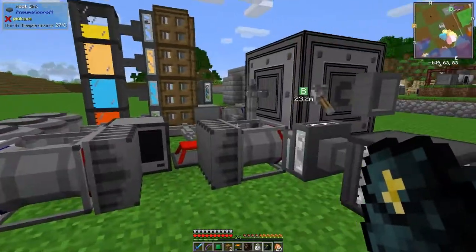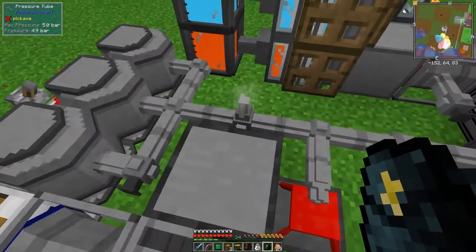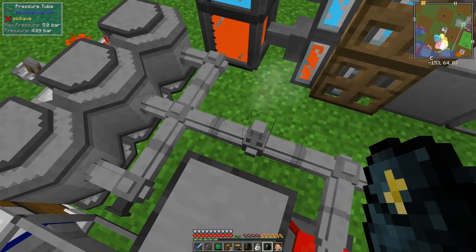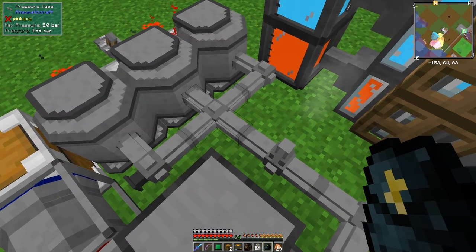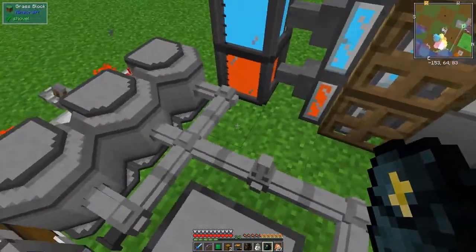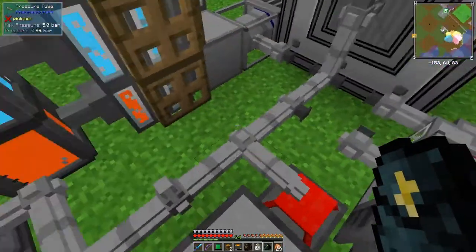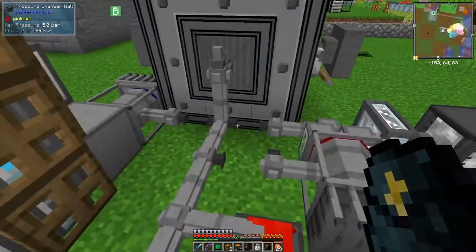I don't think I've got enough nuggets in there. The pressure is at 4.9 bar and it's been released. What we should really do is turn this off, but I haven't got enough space at the moment - everything's a bit cramped. We'll do it the same way as before, but first I'm going to make some advanced pressure tubing.